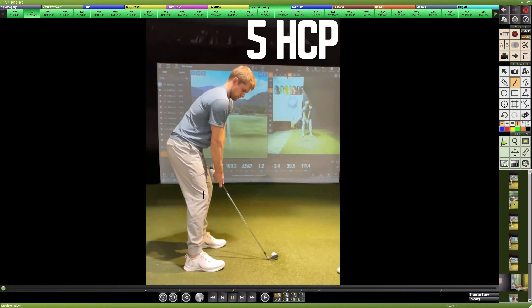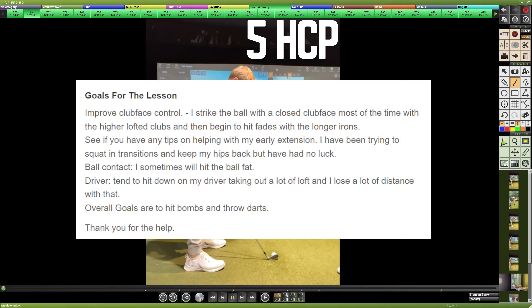A five handicap in the simulator is looking for tips on a variety of topics in the golf swing. When I get extensive notes, the output of the lesson is improved because it is specified toward the subject's issues. In this case, looking for improved club face control — tending to strike the ball with a closed face in the shorter irons, with the ball tending to fade as the clubs get longer. Also looking for help with early extension, having tried to squat in the transition and keep the hips back with no luck. Ball contact will sometimes be fat, and the driver will tend to have a downwards angle of attack, taking away loft and losing distance.